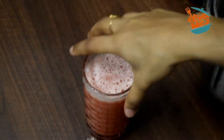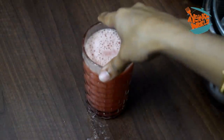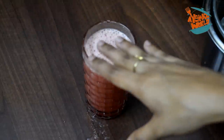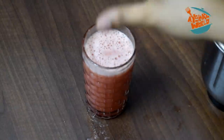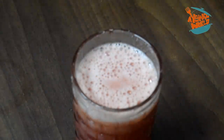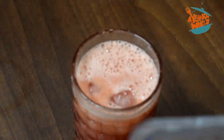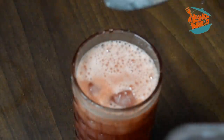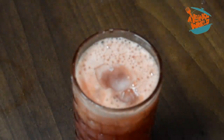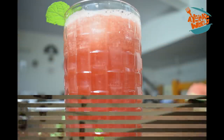Now we have the juice ready. This is the first type — the simple and basic type of juice. We will add lemon. Now we will add 3 ice cubes. We will taste it — this is the simple juice.